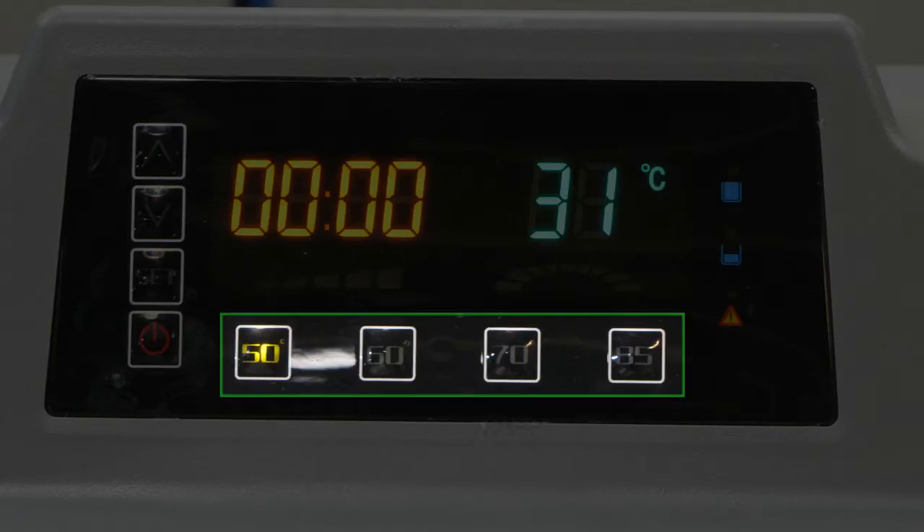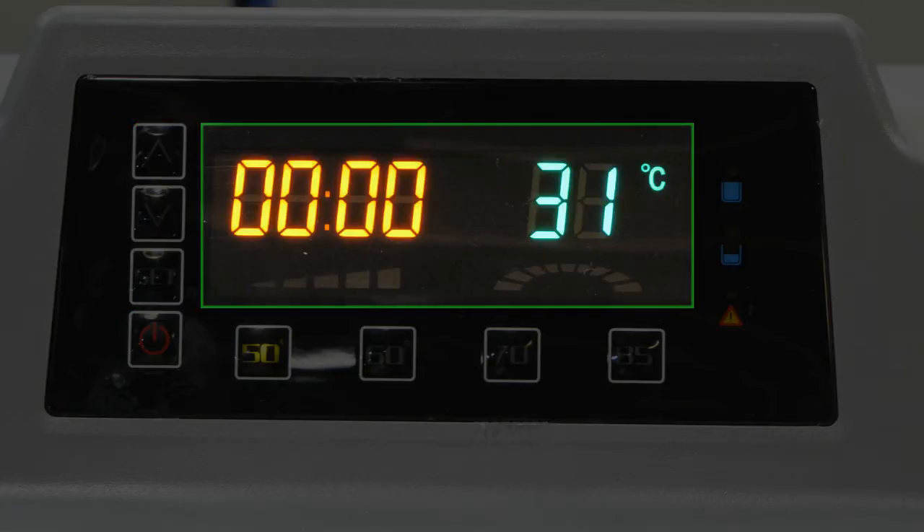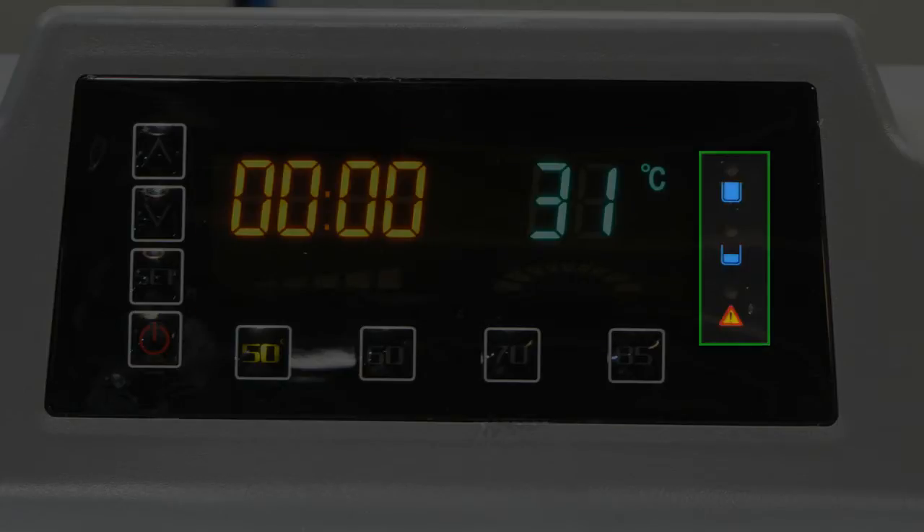Next to that are the temperature presets. Above the start/pause button are buttons used to set the timer. We will cover how to set both temperature and time in the next section. Information about your cleaning cycle is displayed on the readout here. If there are any problems during the cycle, the alert indicators will light up and a buzzer will sound. This indicator shows high water level. This one shows low water level. And the bottom light indicates all the information on what could cause the triangle alert to light up.